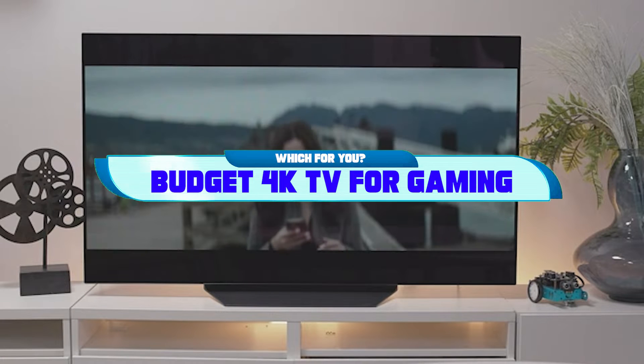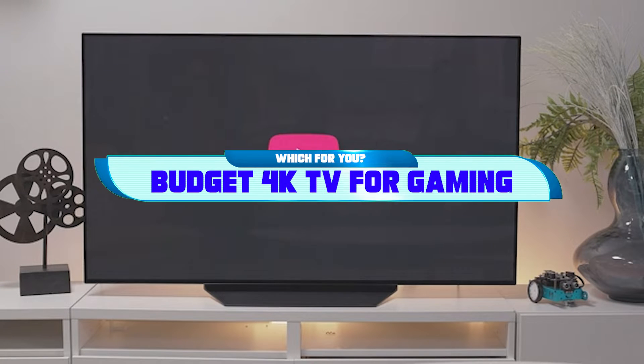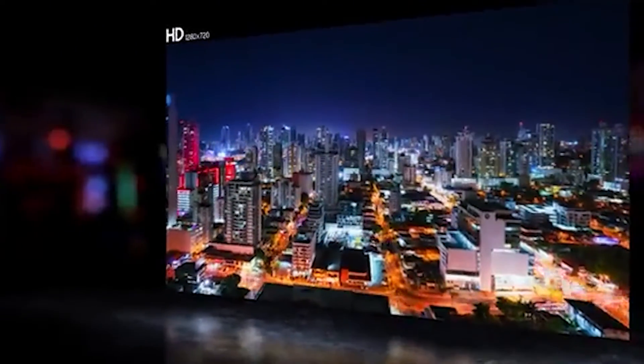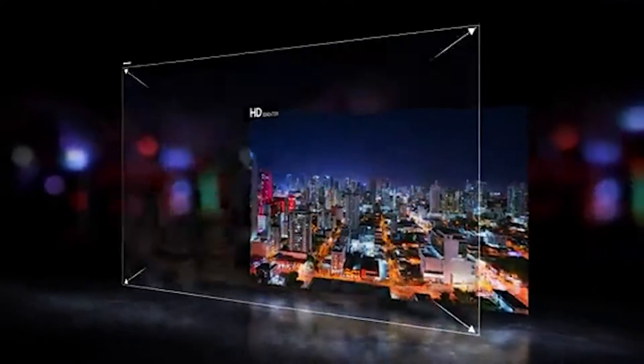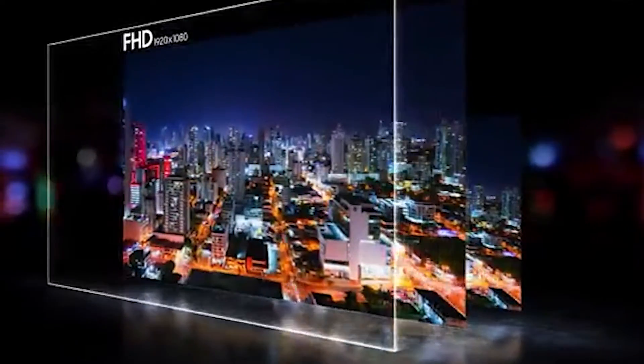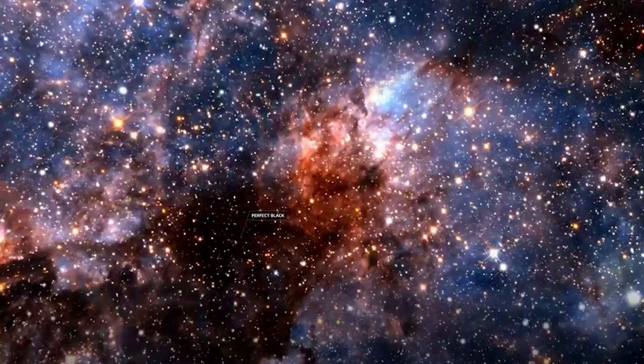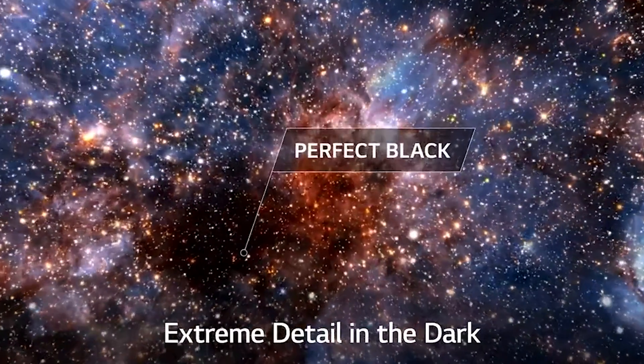Hi everyone, today we're going to take a look at the budget 4K TV for gaming in the market for this year. First we're going to show you our top 10 best picks, and we'll talk about what to look for before buying a budget 4K TV for gaming. You can find links to all of the products we've mentioned in this video down in the description below. Let's get started.